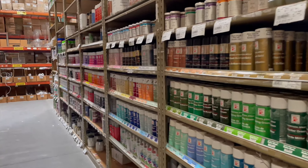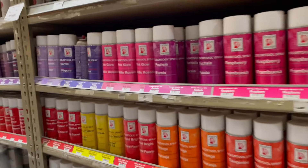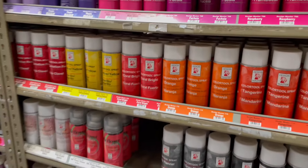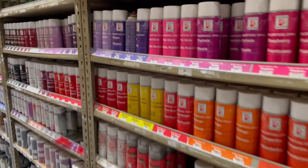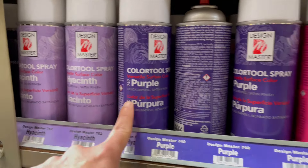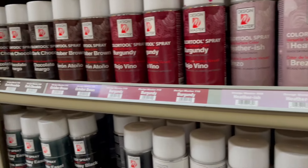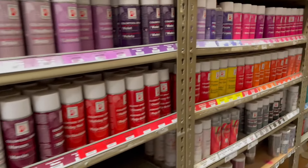On this aisle you're going to find all the spray paints. These spray paints are especially made for flowers — you can use them on fresh flowers and also on silk flowers. As you can see, the variety is just absolutely enormous, because there are some flowers that do not come in certain shades like purple, lavender, fuchsia, or soft pink. This brand right here, Design Master, is probably the best brand for it. I'm going to pick up a few and share with you how they work.